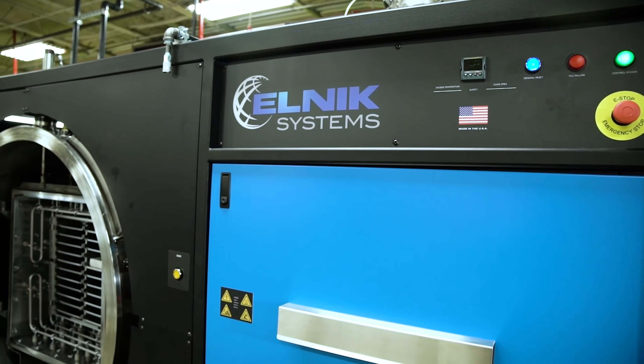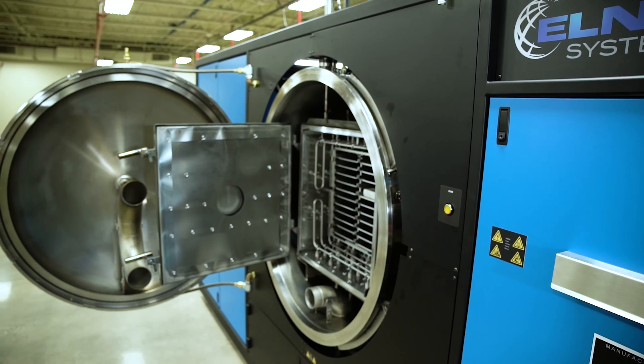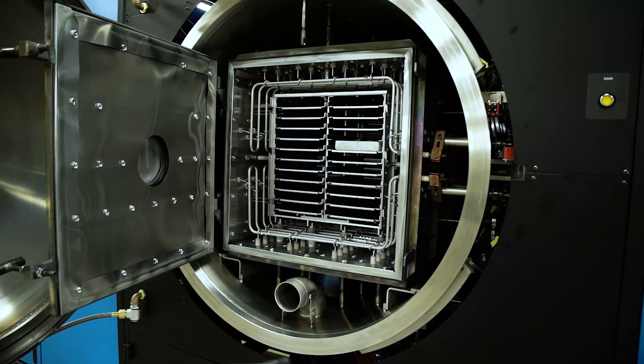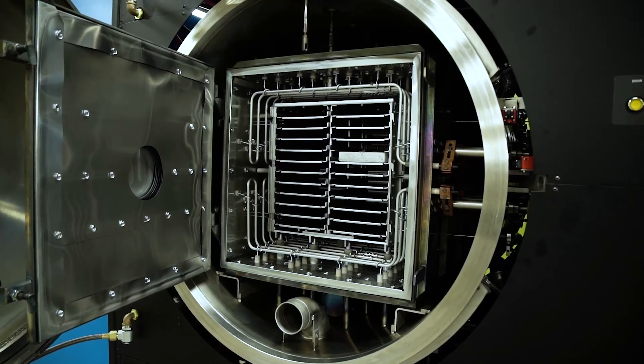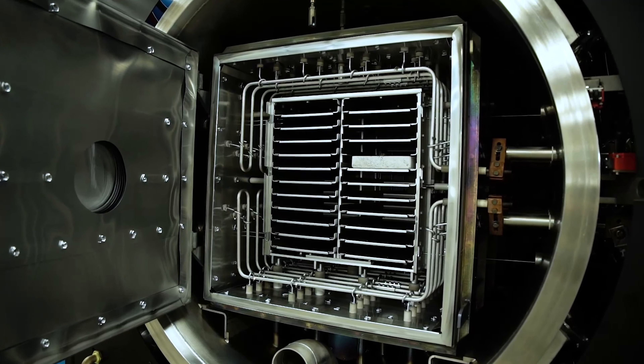Our Elnik vacuum furnace is programmable, which allows us to optimize the sintering cycle for alloy development. This furnace allows DSB to develop furnace profiles as well as run small batch production.